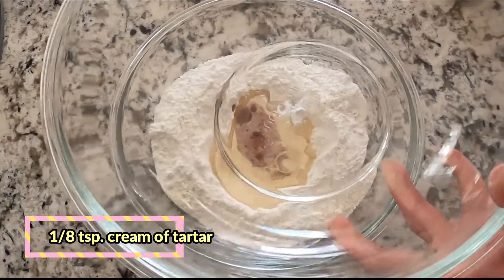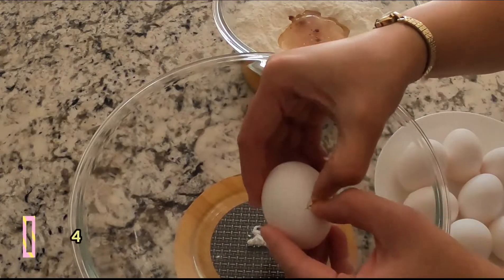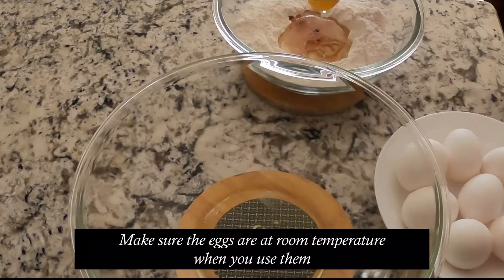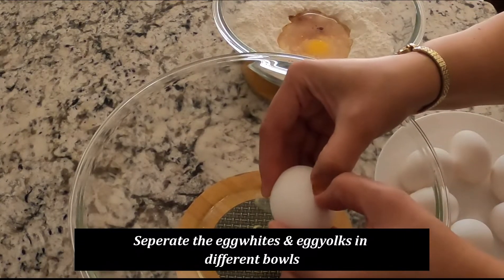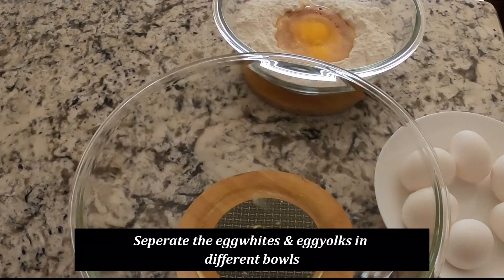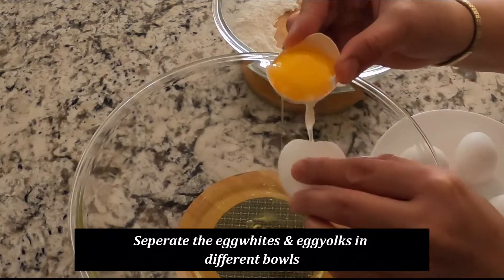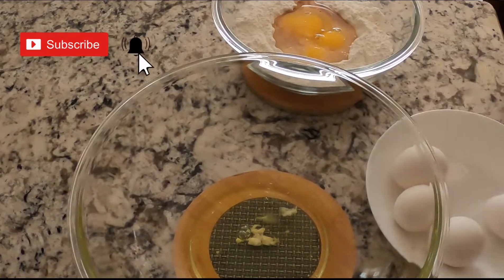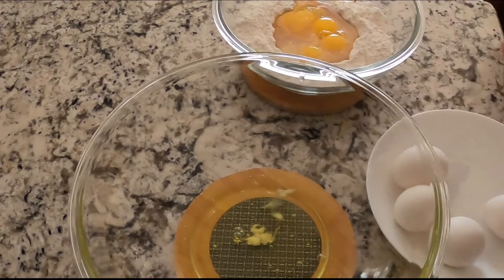We will separate the eggs. The egg whites go into the bowl with cream of tartar. You can use your hand to separate the eggs, or do like what I'm doing — breaking the shell and using the actual shell to separate the egg white and the egg yolk. Be careful not to get any egg yolk into your egg whites, because this kind of cake is a little bit more delicate than other cakes. But if you can't avoid it, there's a method to remove any egg yolk that gets in — but that's for another video.